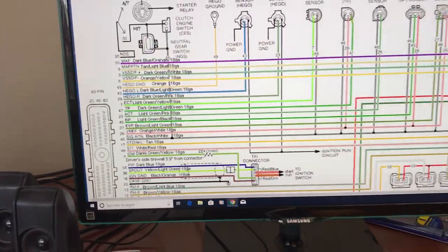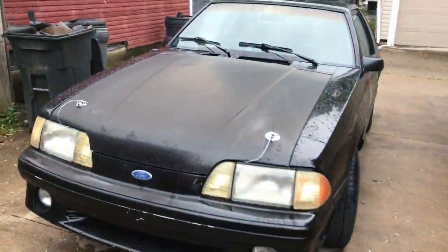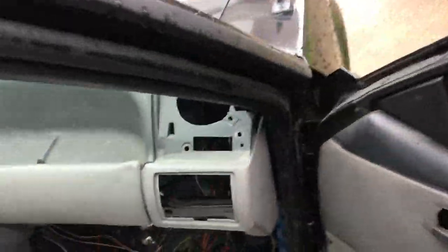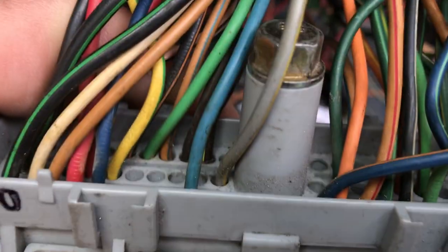Going right over here to the 60-pin connector. This is long overdue — I've been driving it without oxygen sensors and it idles real fast, so glad I'm getting around to doing this. Right here are the two wires. I've kind of taped them up — that's 29 and 43.